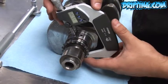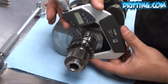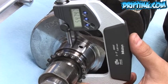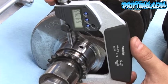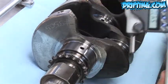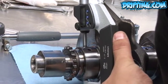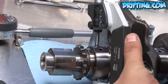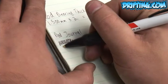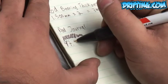This crankshaft was reground, so we need to check our bearing clearances. Using the micrometer to check the bearing diameter — you want a nice loose fit because you want to find the largest diameter, as that will be the size of the journal. This same procedure applies to all journal surfaces, rods or mains. Our rod journals mic'd out at 47.974 millimeters.